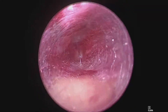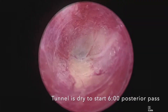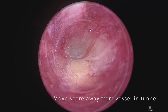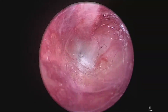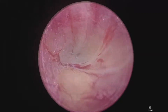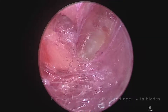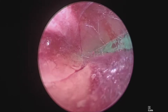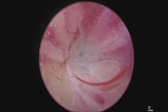Begin to dissect exactly at 6 o'clock. If you feel resistance and identify a vessel, rotate the scope from 6 o'clock to 9 o'clock or 3 o'clock and use your blades to open up the tunnel and reduce resistance. This technique reduces the chance of creating bleeding during your dissection. I'm using the blades to just gently open that tunnel where I had resistance.